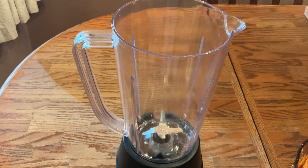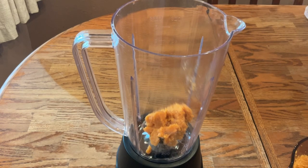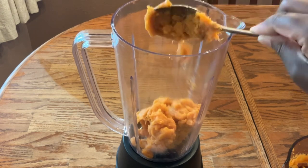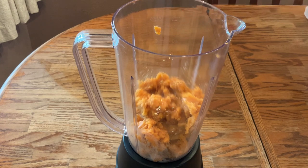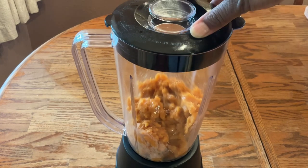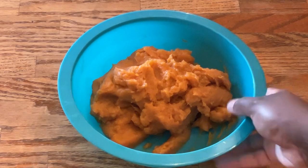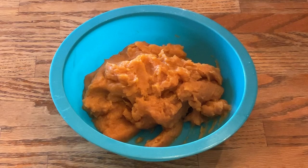All right, my friends. Our sweet potatoes are tender. Off camera, I drained them and reserved the water and mashed them. So now we're going to add them to our blender, add a little bit of the reserved water from the sweet potatoes, and puree them until smooth. I'm through pureeing my sweet potatoes and this is what they look like — nice and smooth. I have two cups in total. So now we're ready to make our pound cake.